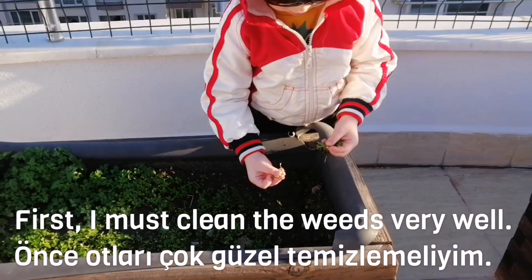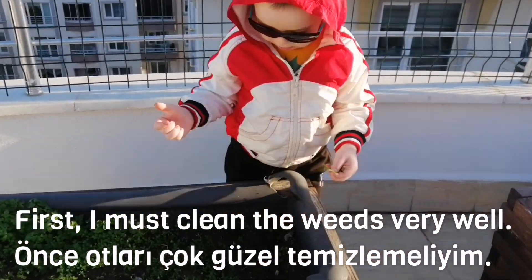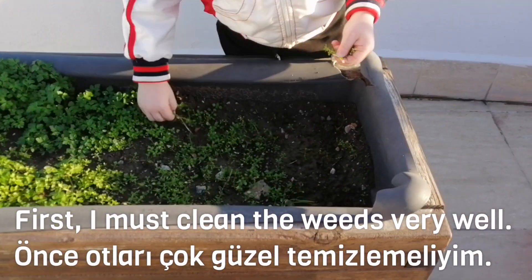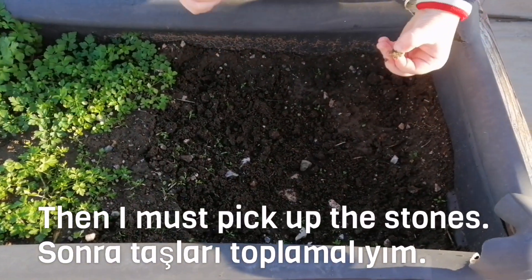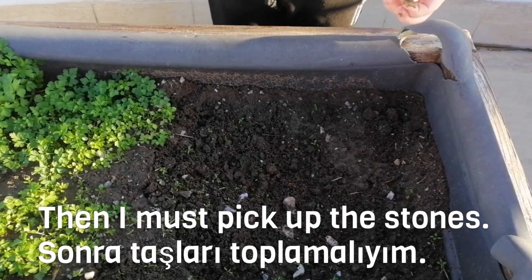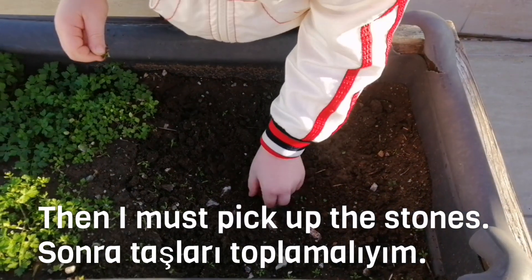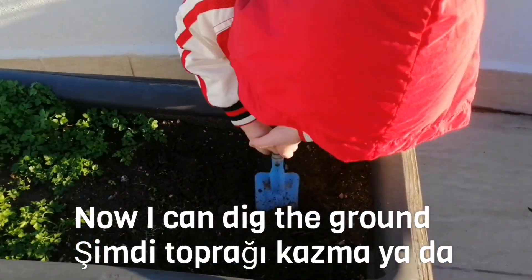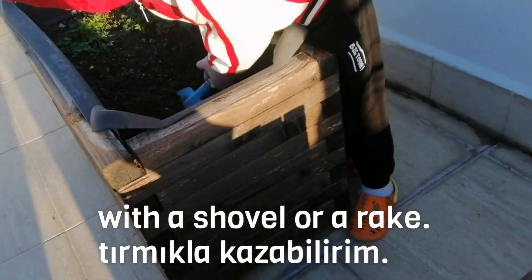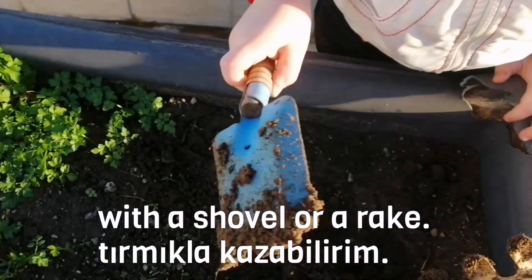First, I must clean the weeds very well. Then, I must pick up the stones. Now, I can dig the ground with the spade or a rake.